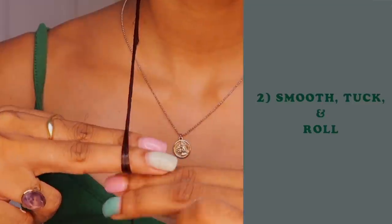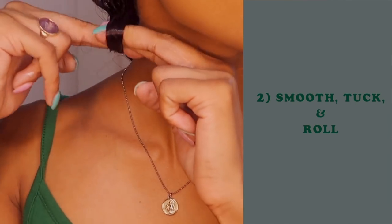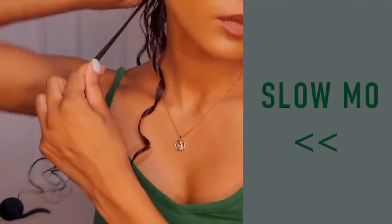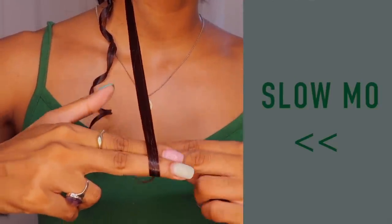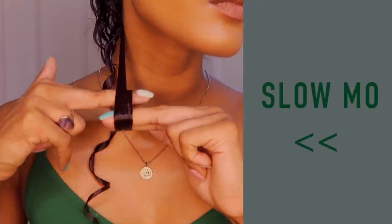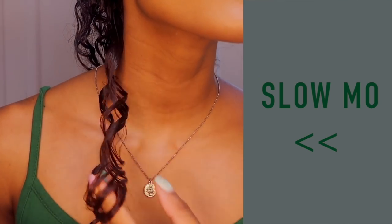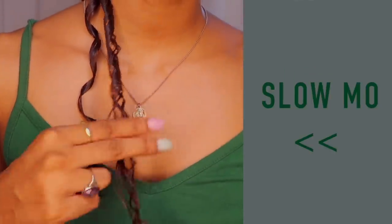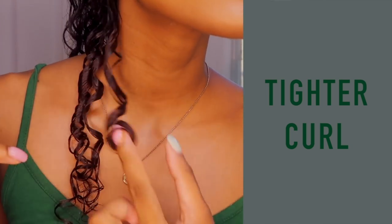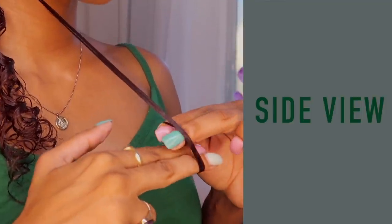We're going to smooth it and then start tucking the hair underneath itself over and over until it creates this nice loop effect. Then when we get to the end we just let it go to reveal a very beautiful shiny curl. Now if you missed it we're going to do it again in slow motion — don't worry if you don't get it the first time, it takes a couple tries. So we're smoothing it, tucking it underneath itself to create a nice loop effect kind of like a ribbon, and then we're just going to let it go and let it fall to its beautiful shape. If you wanted to achieve an even tighter curl, you can just do it with one finger.